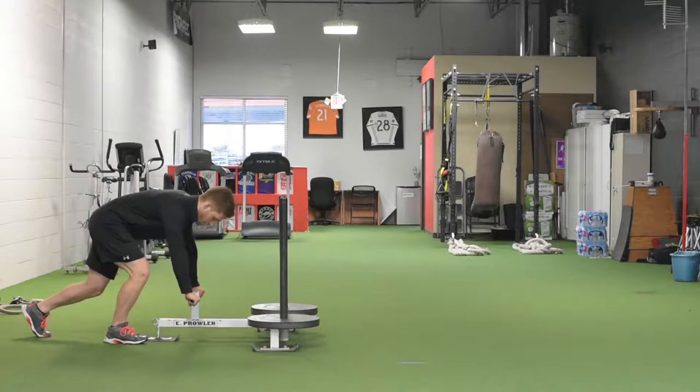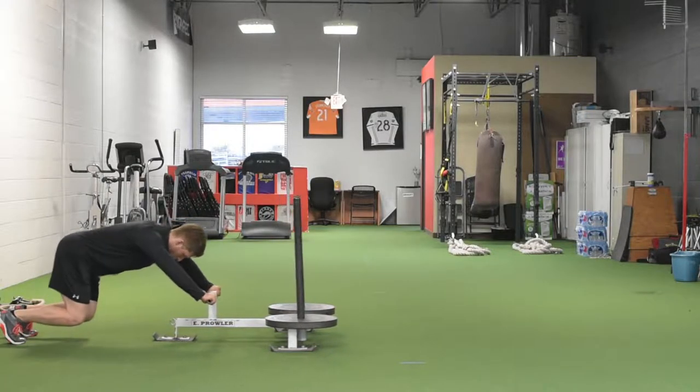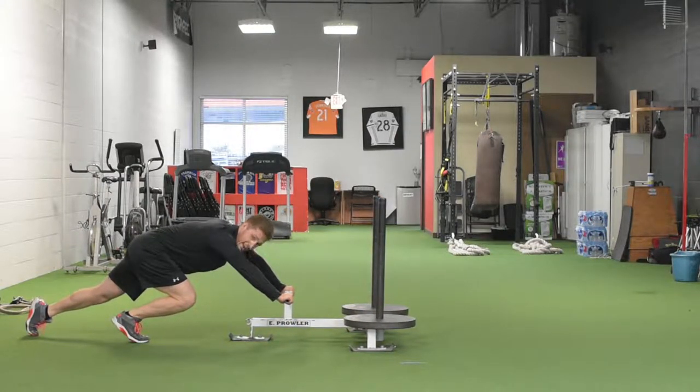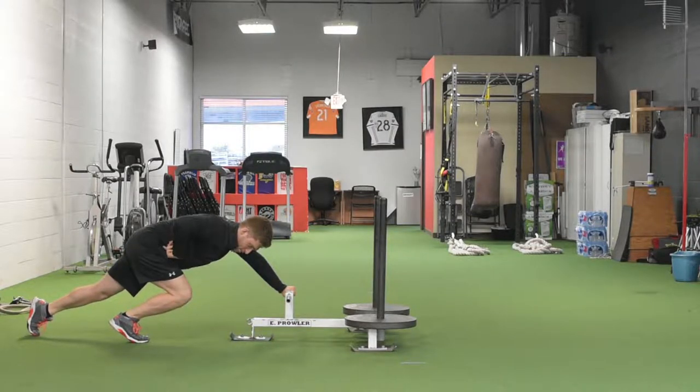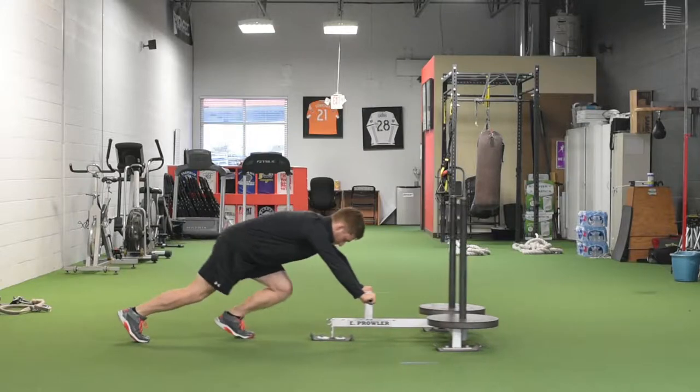It looks just like this — you're going to put your hands right here. I like to teach people to start with their feet even, kind of squat down a little bit, and then push. I have to take steps where my hip is really flexed, just like this, and then I'm going to switch sides.